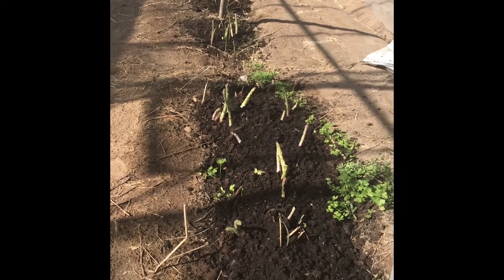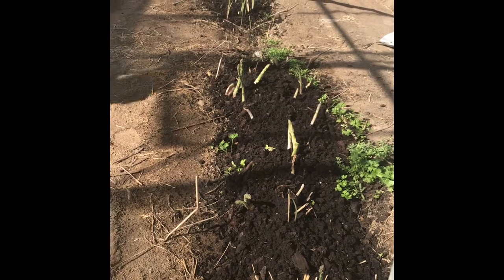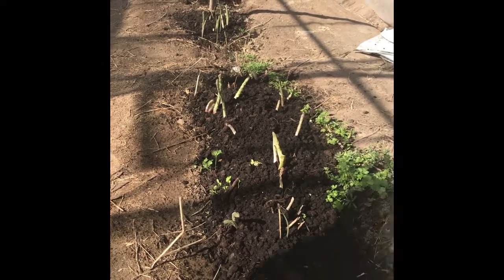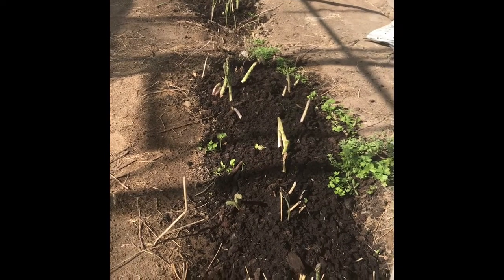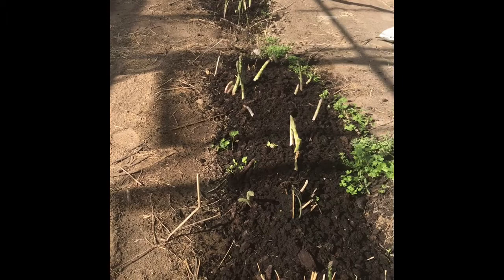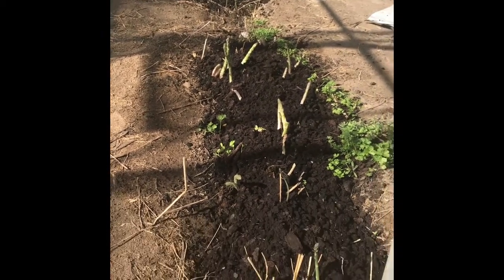Today I want to talk about our asparagus — we've got these whole root crowns. We picked quite a bit of asparagus from this because it's a whole row.